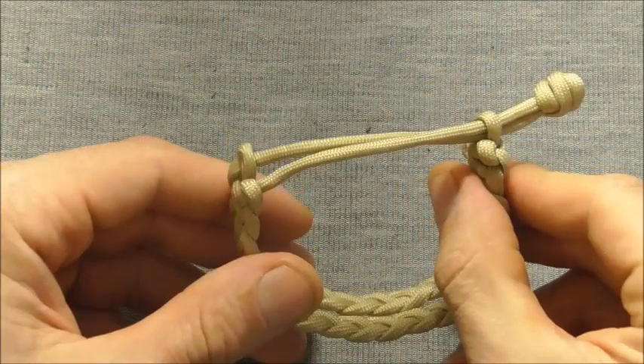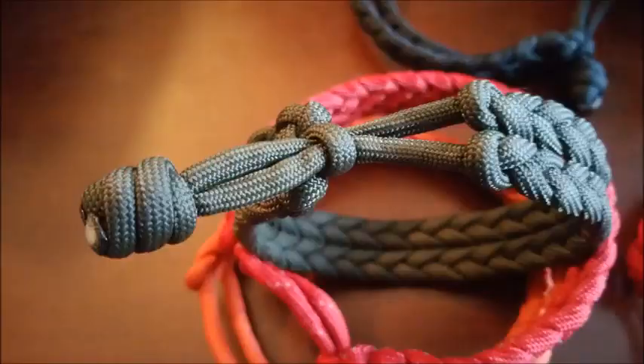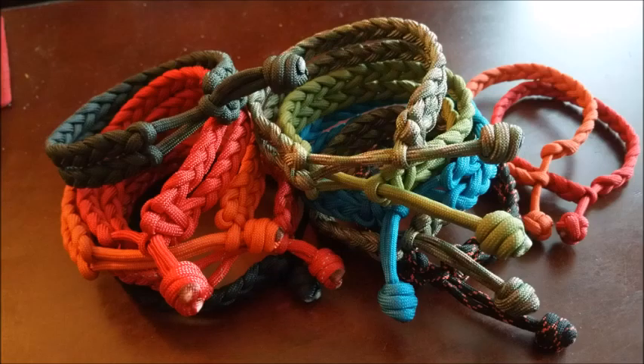Hi everyone, today we're going to have a look at these twin raster clap bracelets. These are Mad Max style and these were inspired by one of my subscribers, Weary Morlock, who was kind enough to send me in some pictures of a whole bunch of these that he's been making.